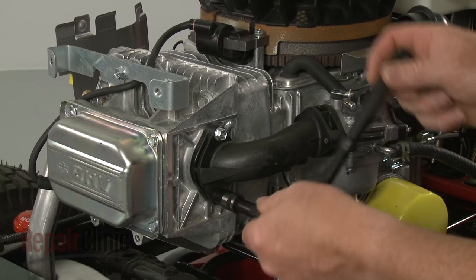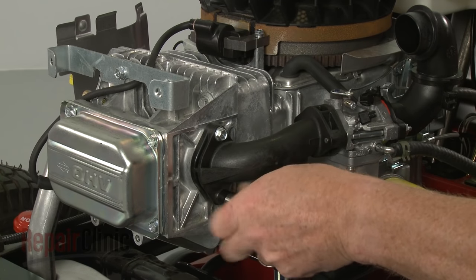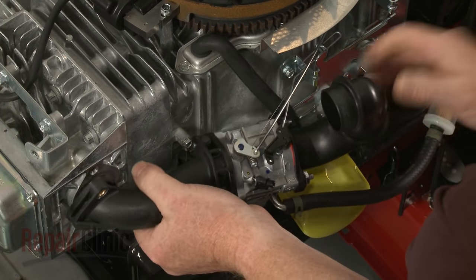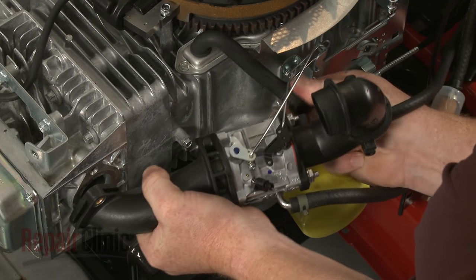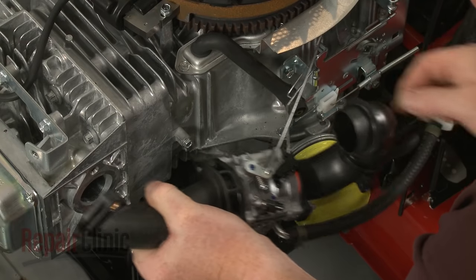Use a three-eighths inch socket to unthread the bolts to release the intake manifold. Detach the breather tube from the air inlet pipe. Slide the choke rod out of the control bracket to set the carburetor assembly aside.